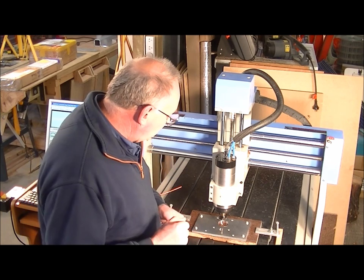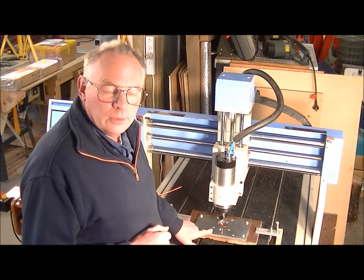Hello and welcome back to my workshop. We'll crack on then — we'll cut this piece out.